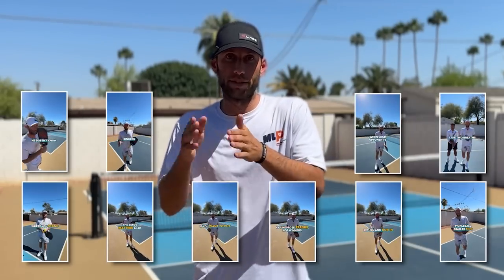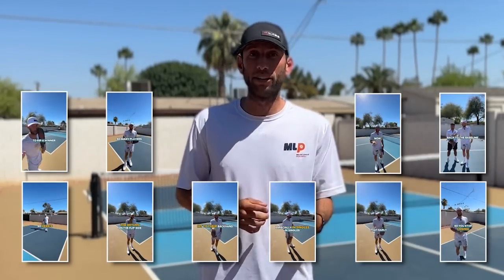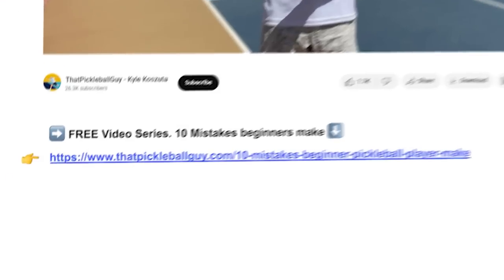Quick interruption: if you're watching this video, there's a good chance you are a beginner. I made something specifically for you — a 10-video series on 10 mistakes beginners make, delivered to your email inbox one video a day for 10 straight days. Go to the description below, click the link, enter your email, and you'll start getting videos.